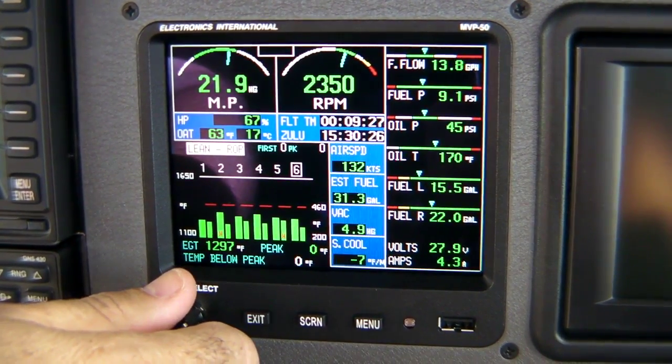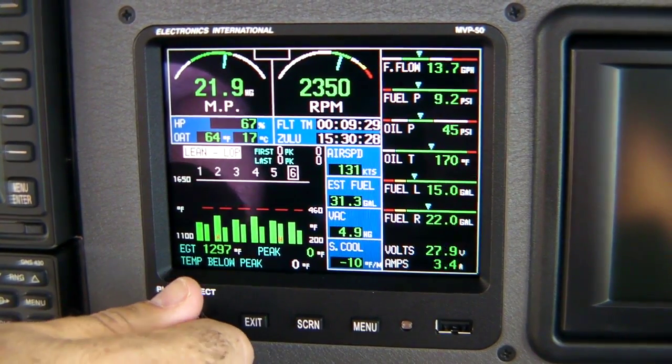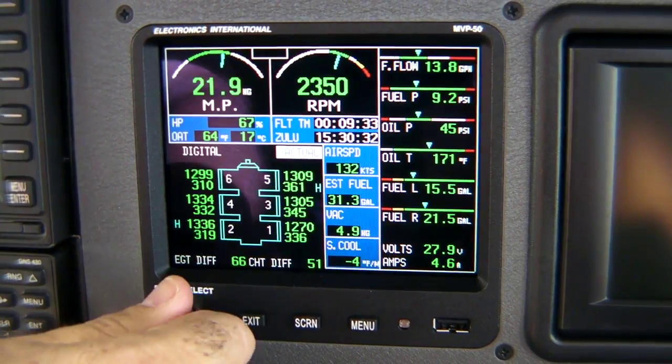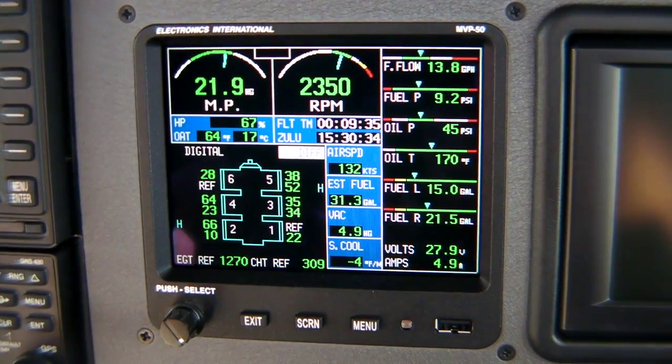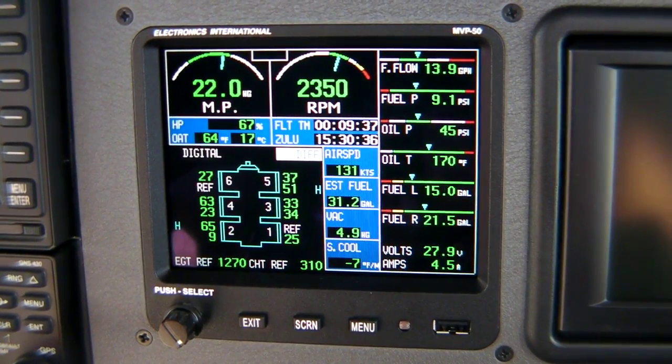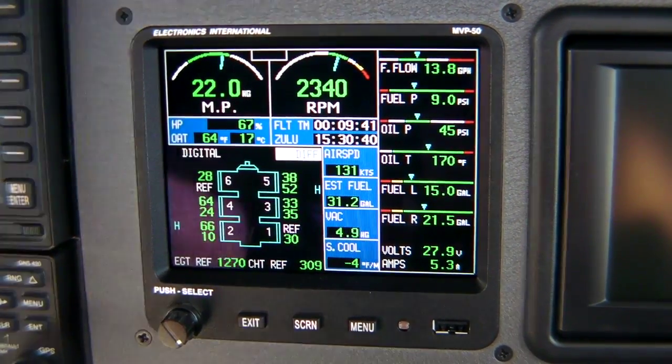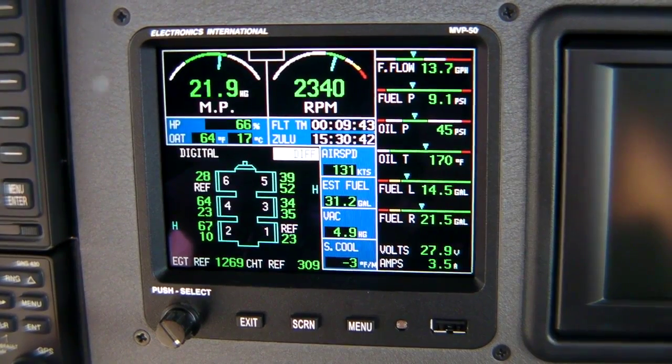There's also a rich of peak page, a lean of peak page, and then back to the digital. You can also see the difference in degrees of each cylinder, showing the number six and number one cylinder as a reference.